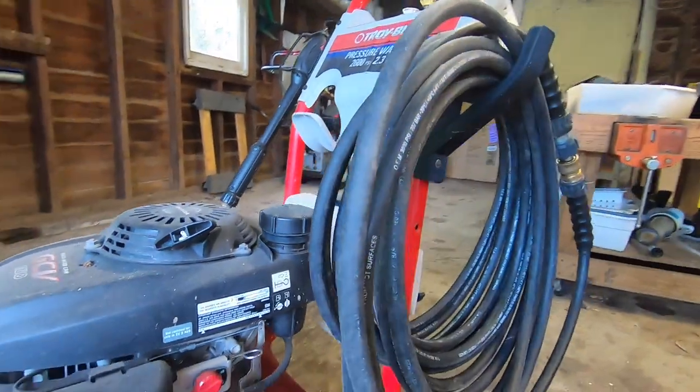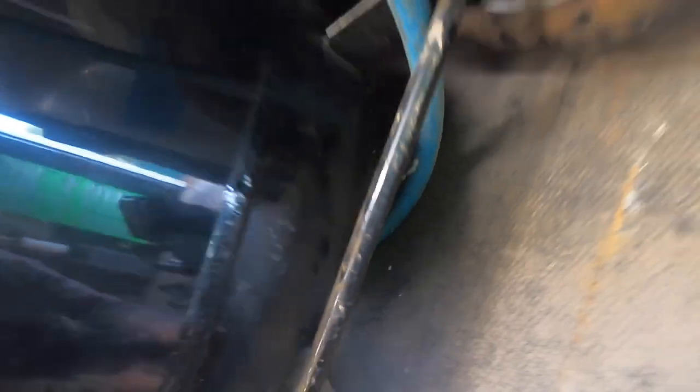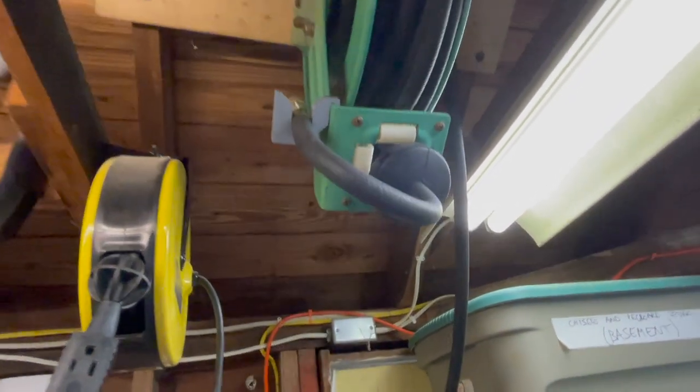I made a holder for my pressure washer hose and another holder for the pressure washer wand, and a holder for my air compressor drain hose — and for the other side of the air hose so it doesn't hit my head.